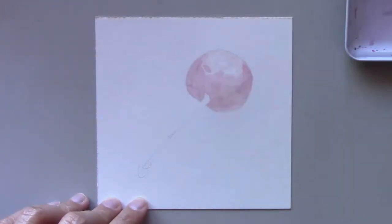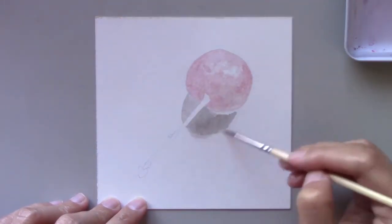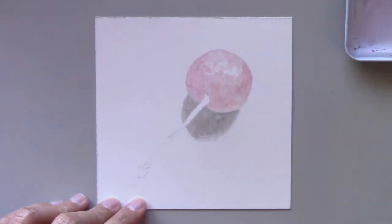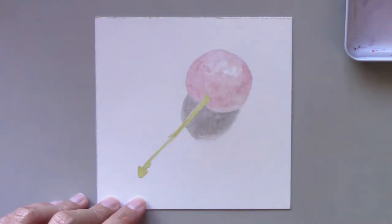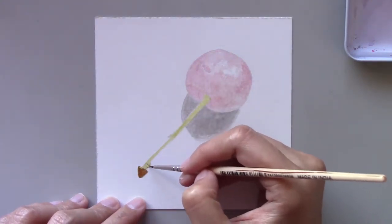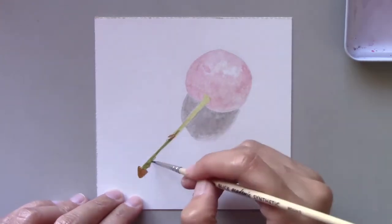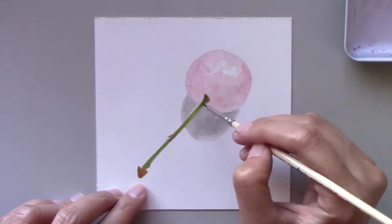The first time I painted cherries it was for my gallery header. If you're interested to see that painting, visit SitiNoretiSiri.com/gallery. When I took the photos of those cherries I took them from many different angles. While I saved the group of cherries for my website, I decided to use this particular cherry and make a painting for this series.